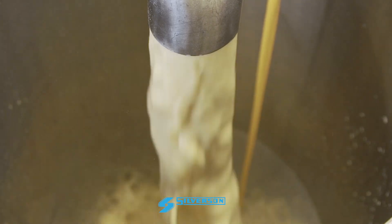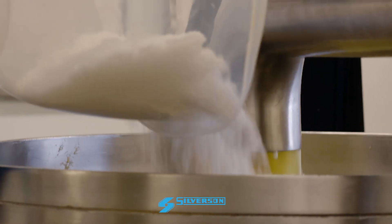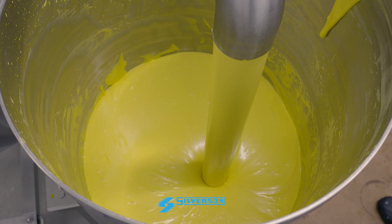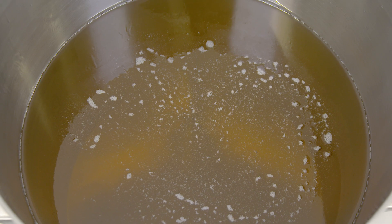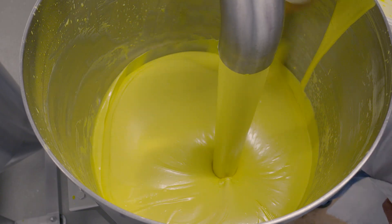Just like on a larger scale, we start with the aqueous phase — in this case liquid egg — and add any other powders. Recirculation through the in-line mixer for a short period ensures they are fully hydrated. All operations are controlled from the integral panel. Oil is fed from a separate hopper at a controlled rate, ensuring a stable emulsion is formed.